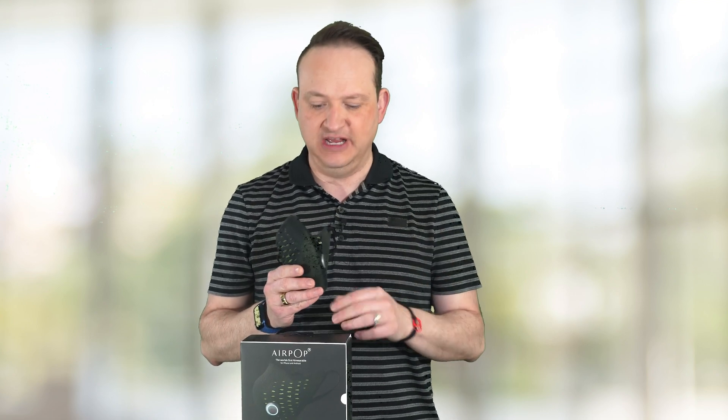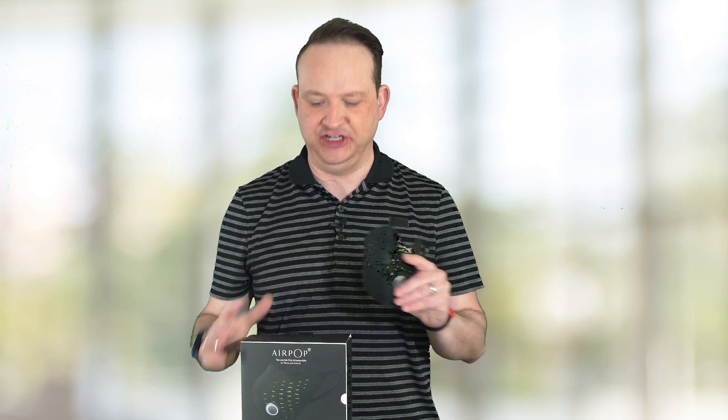As we know, there are smart devices for pretty much everything out there, and now Airpop has come out with a smart mask. That's right — this mask connects to your smartphone and gives you a bunch of information.